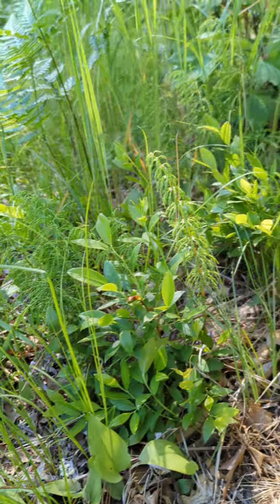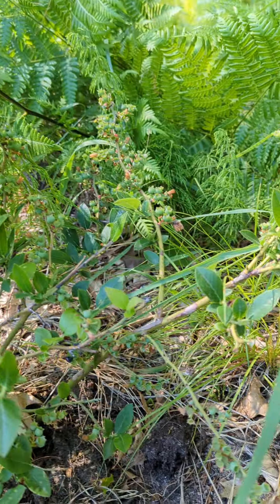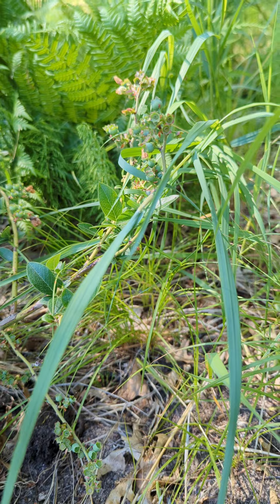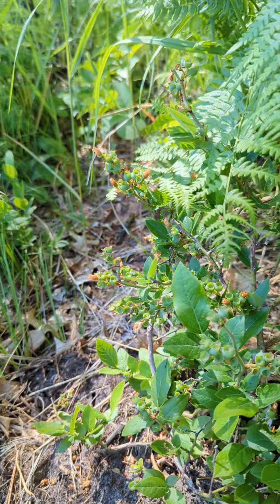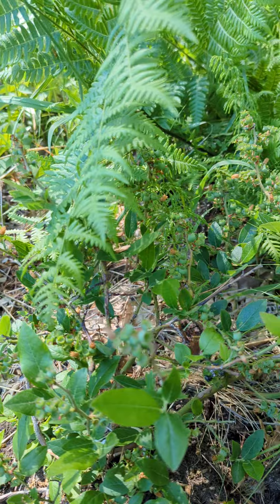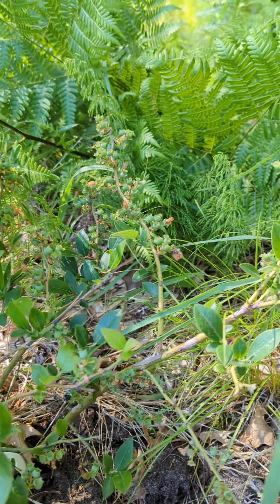Not blueberry season yet. This is very sandy soil, and blueberries love this soil. I could not have chosen a better place to plant this plant.